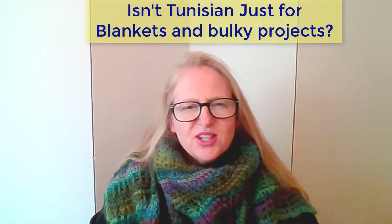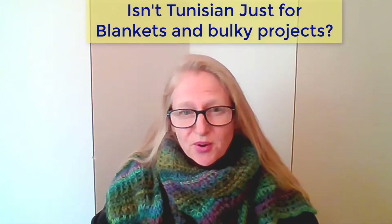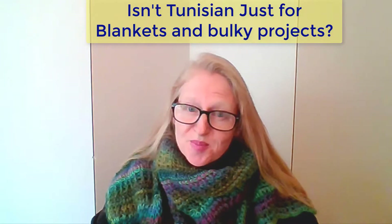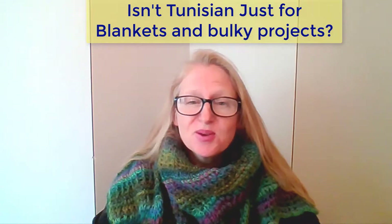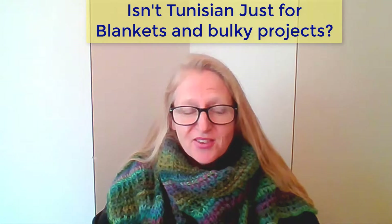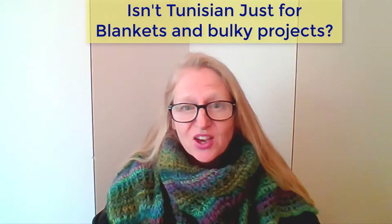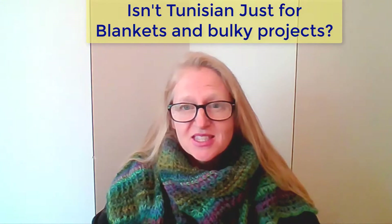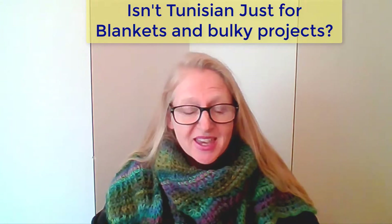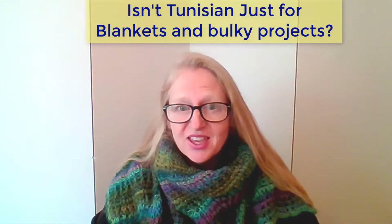I thought Tunisian crochet was just for making Afghan blankets and thick projects — nope. Tunisian crochet is completely versatile. Yes, you can make huge Afghan blankets and thick, cozy, warm garments, but you can also make very delicate lace garments and everything in between.